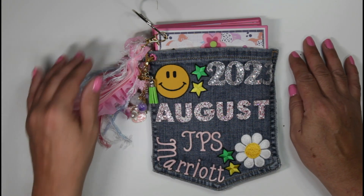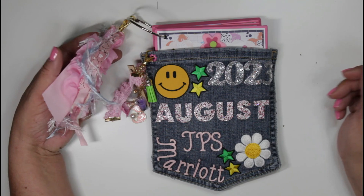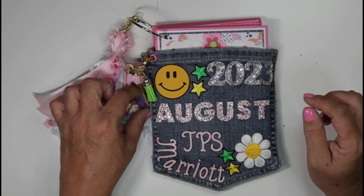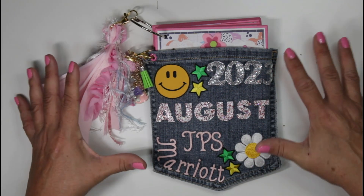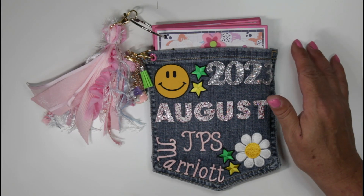Hey guys, welcome back to my channel, or welcome to my channel if you're new here. My name is Rosie and thank you so much for taking a moment out of your busy day to spend a few moments with me. In today's video I wanted to share with you a little mini album that I created for my recent staycation.